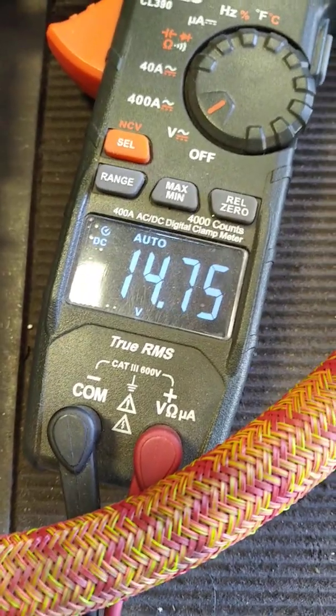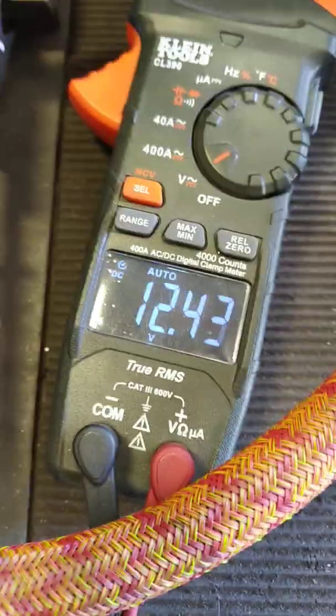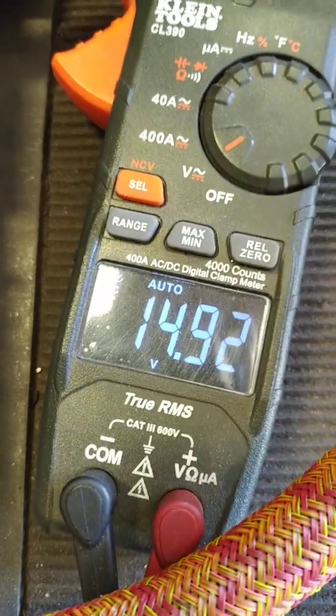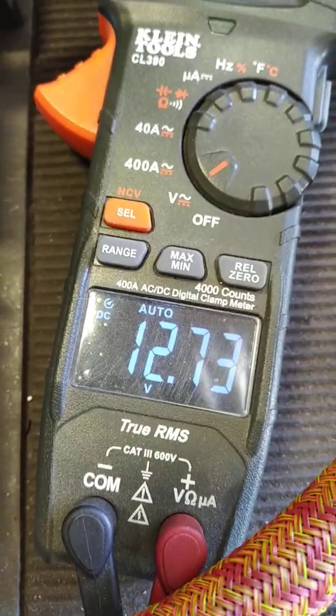If you don't have good ground, voltage dies, so it's important. If you don't have proper ground, you don't get any voltage, so it's almost like you think that the alternator is not working, when it actually is.